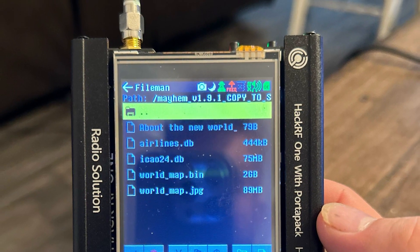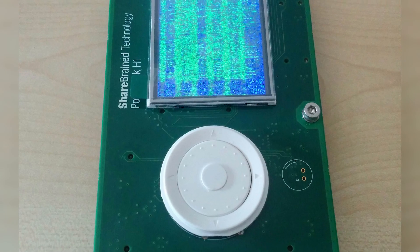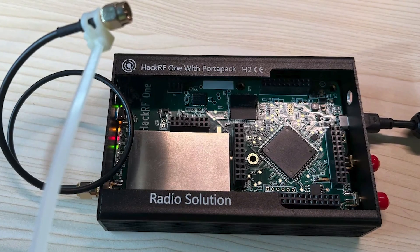Each sample is 8 bits in resolution, striking a balance between data throughput and detail. For connectivity, it uses high-speed USB with a USB Micro-B connector, ensuring fast data transfer to and from the connected computer.